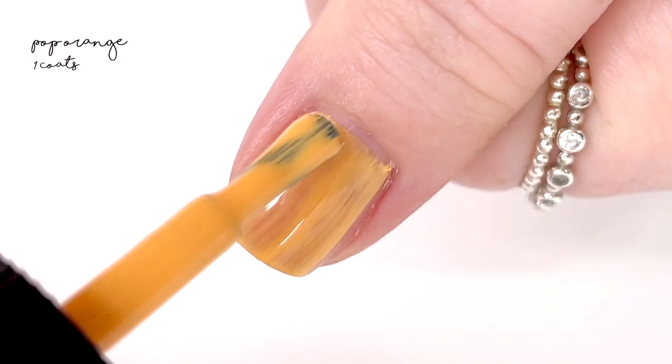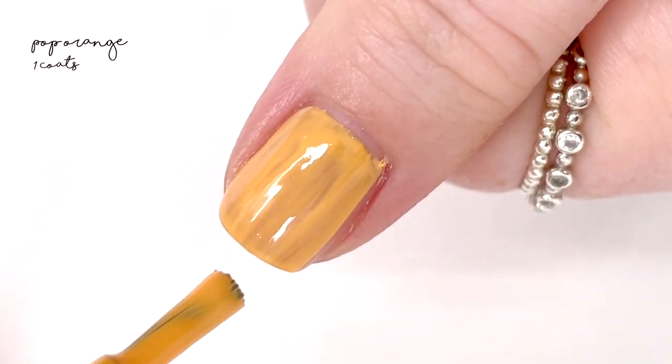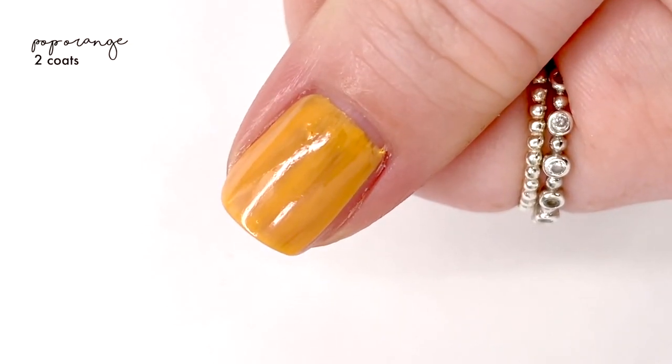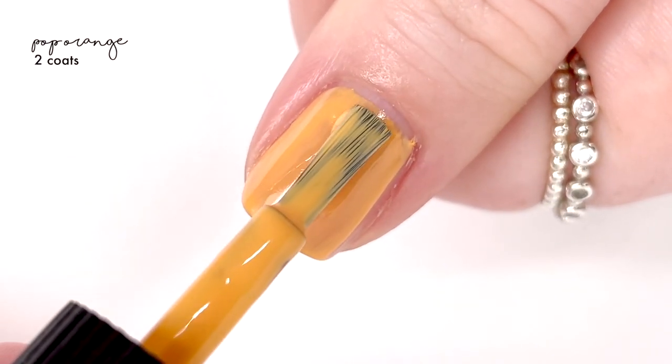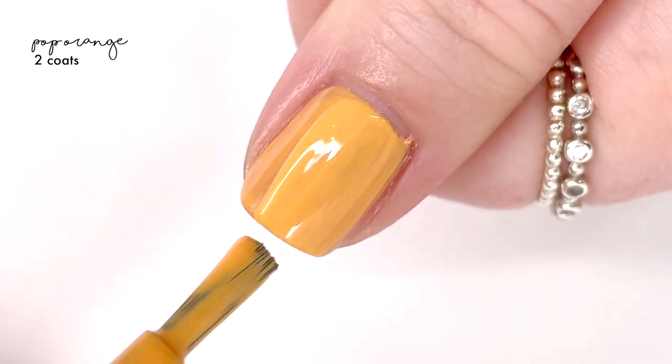The next shade is called Pop Orange, and this one is a really happy, sunny orange. I really liked it in the bottle, but when I put it on my nails it kind of felt like an American cheese color to me, so I didn't like it as much on the nail. That's just my personal take on it.